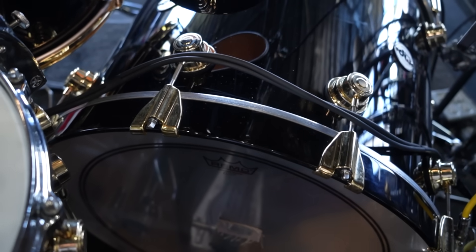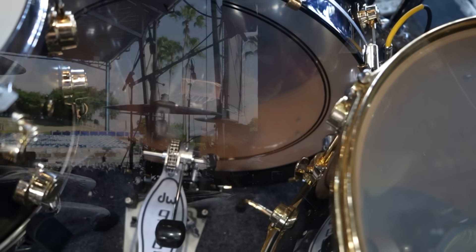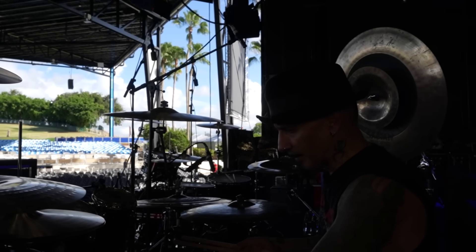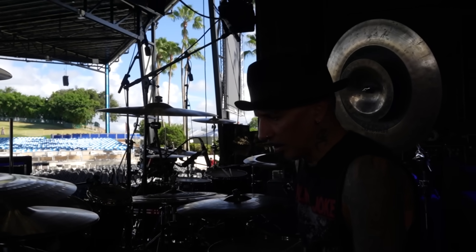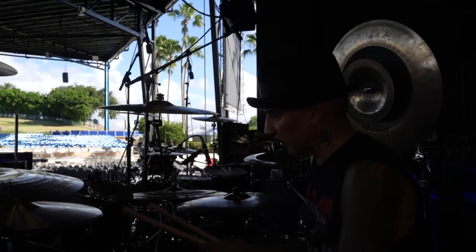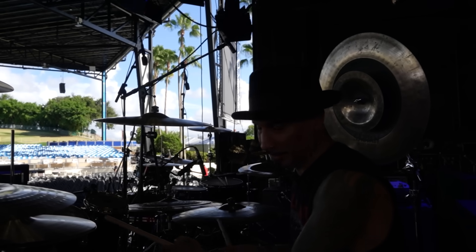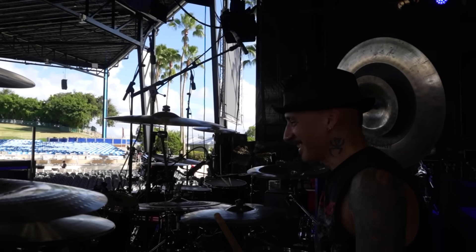These are all maple shells. They have kick pro pillows inside and DW muffles in the front. They're also equipped with Randall May Beta 52 mics on the inside. The toms have Beta 52s on the inside as well, so it's basically like four kick drums. Sounds killer.